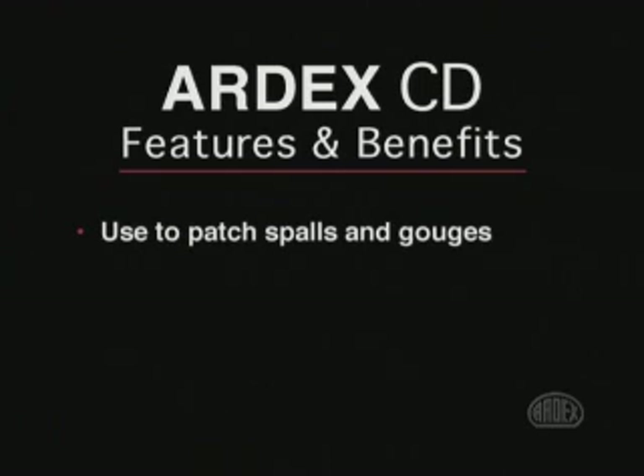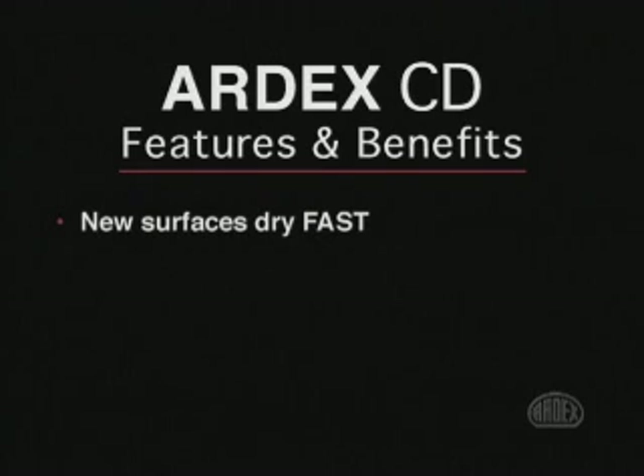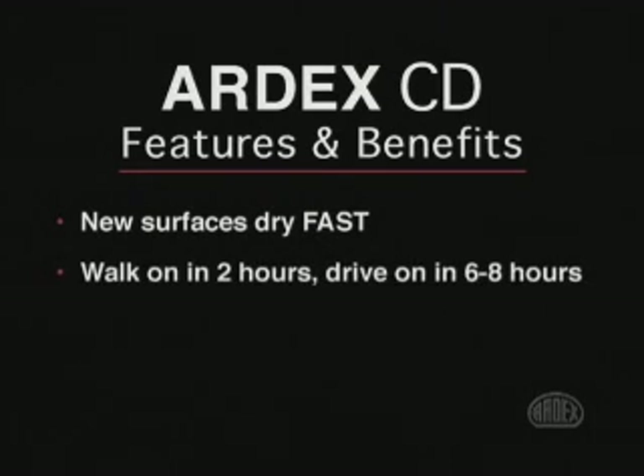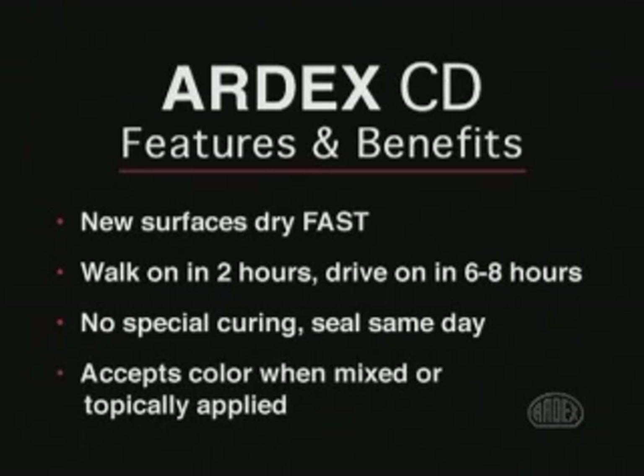ARTX CD can also be used to patch spalls and gouges up to one half inch deep prior to resurfacing. Patches dry in just 30 to 45 minutes. Once installed, the new surface can accept foot traffic in 2 hours and can be driven on in 6 to 8 hours. ARTX CD requires no special curing, and its fast track formulation allows for sealing as soon as the surface is hard enough to walk on. ARTX CD can be tinted with integral color or accept topically applied stains and paints formulated for use with concrete.